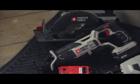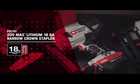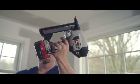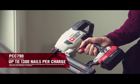We continue this legacy with the introduction of the newest addition to the Porter Cable 20V Max System of Tools. Operating on the 20V Max 4.0Ah battery means more nails or staples per charge.